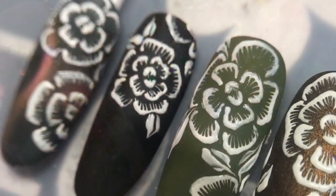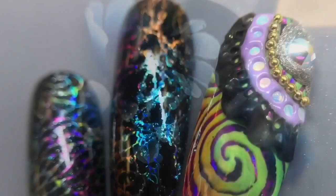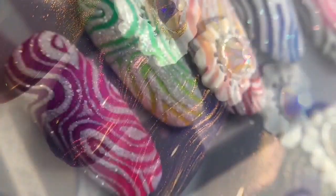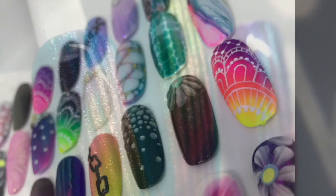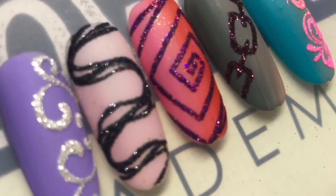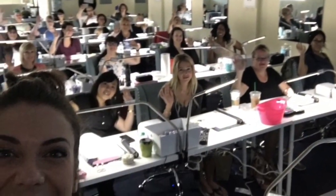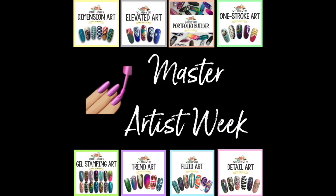Not only do we visit schools throughout the year, we also have an amazing course called the Master Artist Series. This series is comprised of eight different classes, and once a year at our headquarters in Fort Myers, Florida, we have what's called Master Artist Week. It's a very limited class — only 20 spaces — but you get to come for the week, take all eight classes at once, and become a Wildflowers Master Artist. All classes are taught by myself, Lauren Wireman, and it's completely hands-on: I show you how to do it and then you do it and I help you.